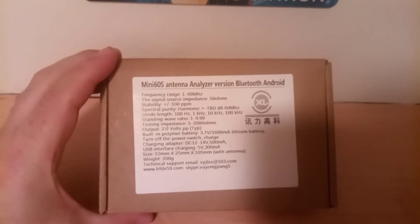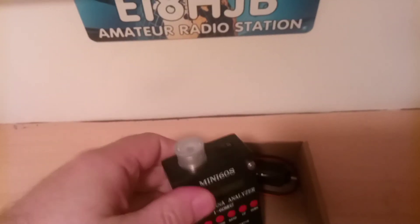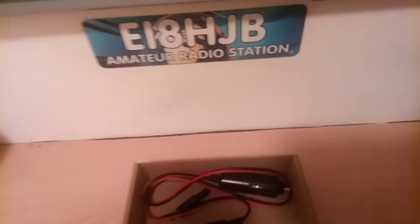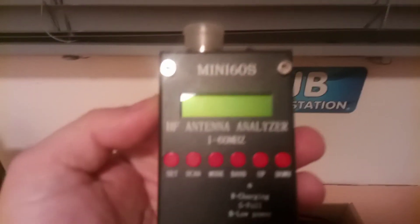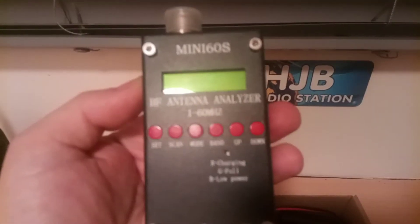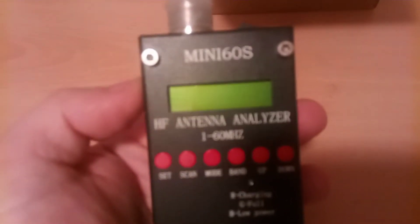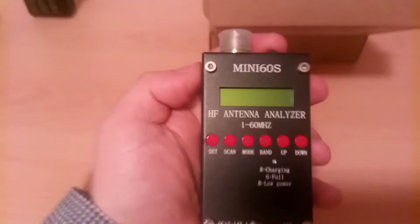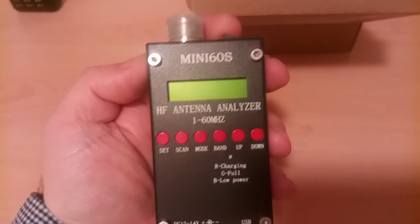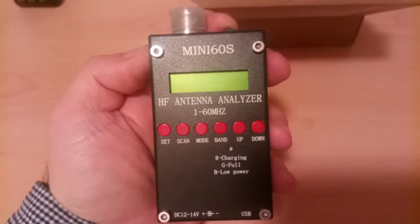I'll try to focus on the details. Hopefully now I can just focus on that. It's having a little bit of difficulty in the low light. Yeah, there you have it. It's a Mini 60s and you can download the software as well if you wish and look at the SWR graph on your smartphone.